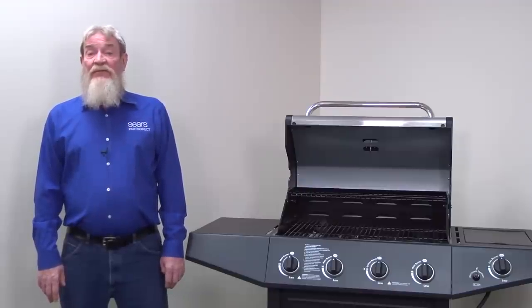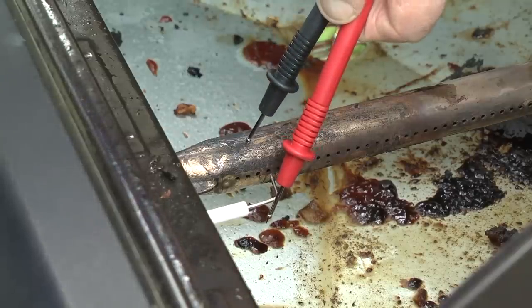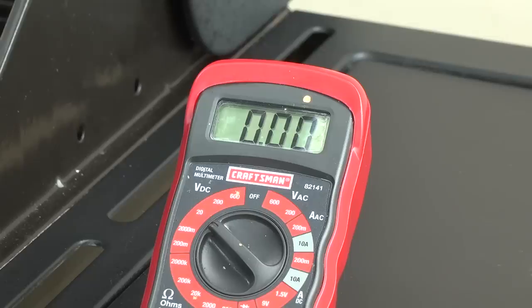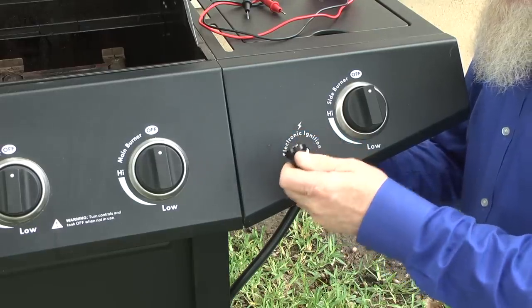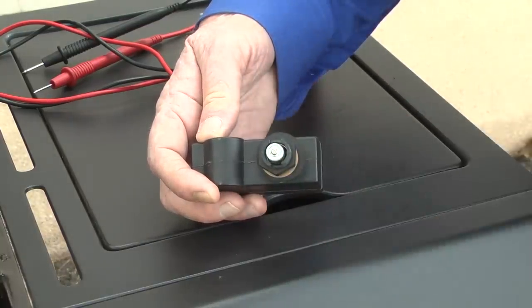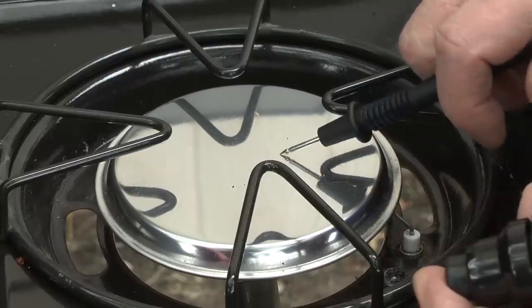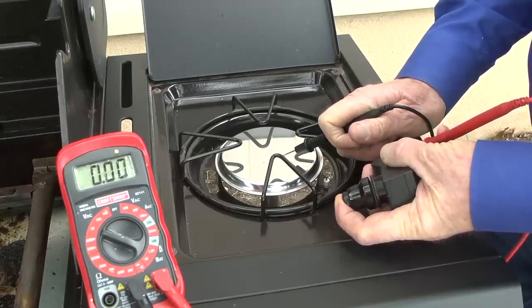Check for DC voltage between the electrode and the burner with the multimeter. With your meter set to check DC voltage, touch one probe to the electrode prong and the other probe to the burner tube. Then press the ignition button. If you don't measure any voltage, remove the spark module from the grill frame. First, remove the cap, battery, and mounting nut. Then disconnect the wires. Reinstall the battery and cap, and touch one probe to the spark module spade and the other probe to bare metal on the grill. If you measure no DC voltage, replace the spark module.